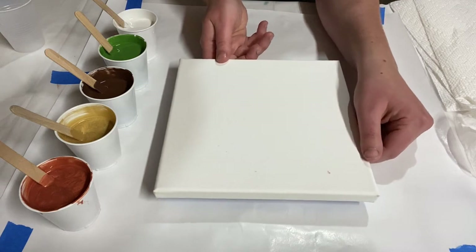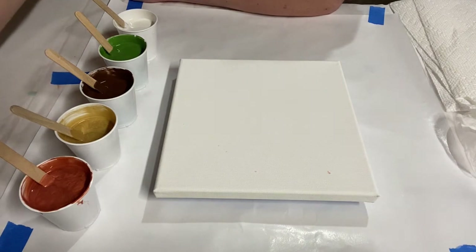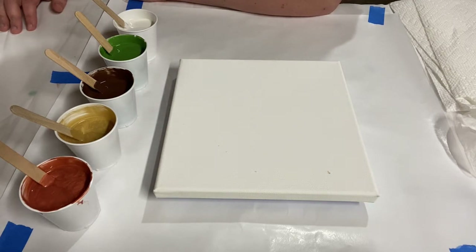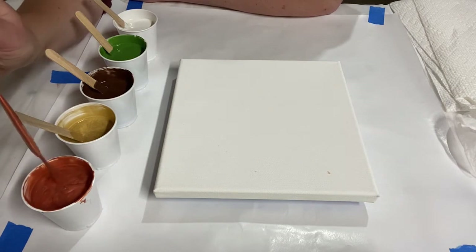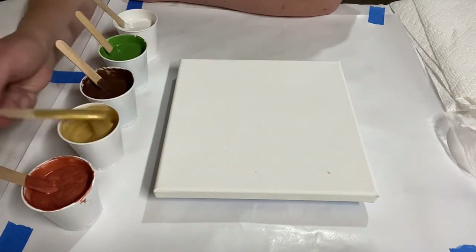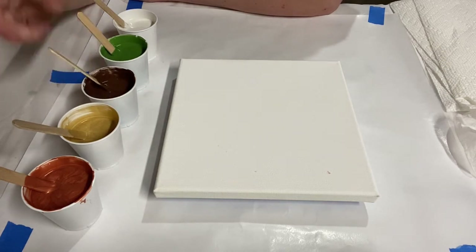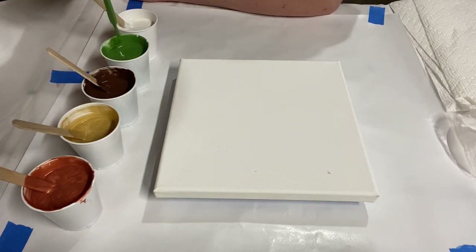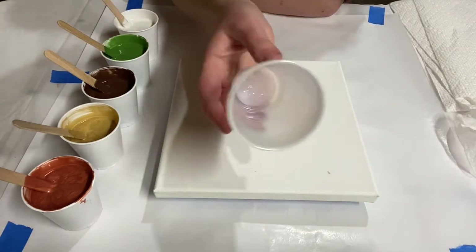My colors — I'm doing earth tones. This is part of my 31 paintings for the new year series. I've got earth tone colors: a metallic copper, metallic gold, burnt umber which is a nice dark brown, green oxide, and some white house paint. Those are my five colors.